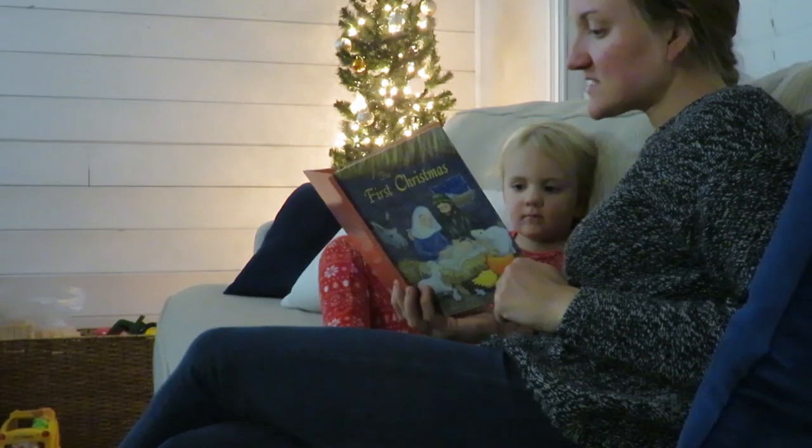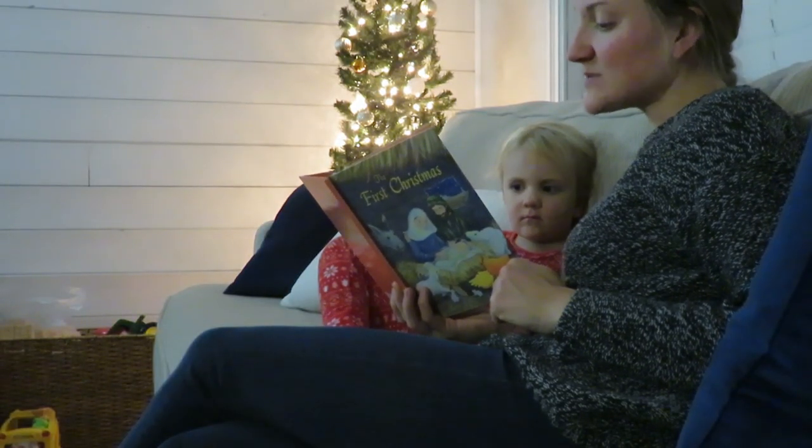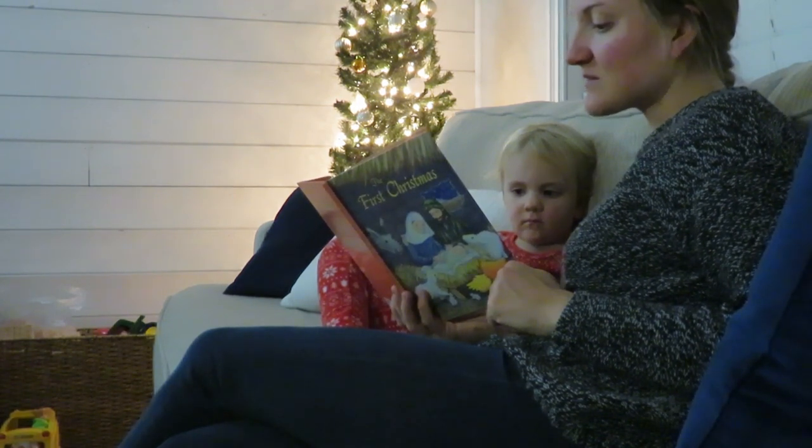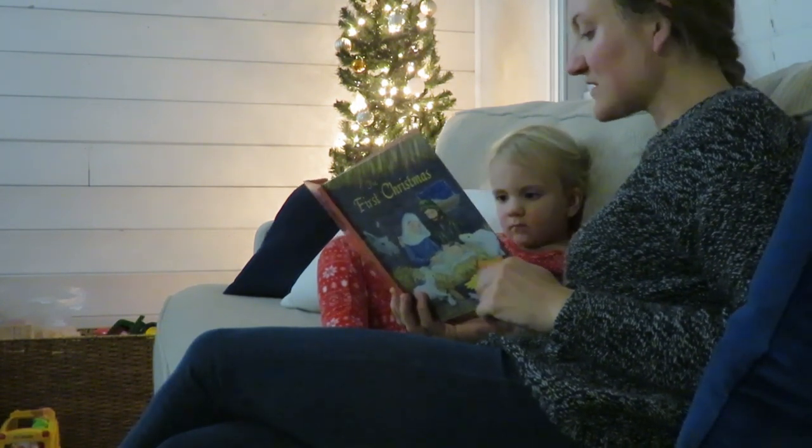Now before Jesus they began to sing: 'Praise be to God for our Savior the King.' Then they told Mary all they had heard before they departed to spread the good word.